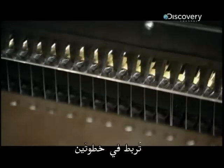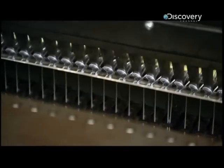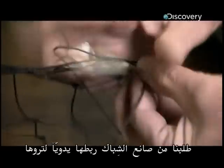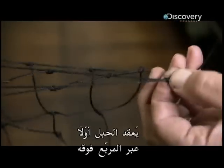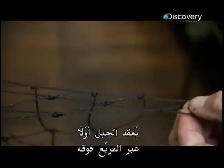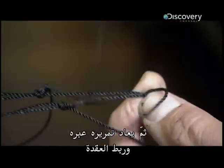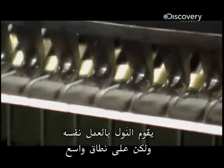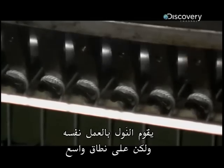It's tied in two steps. We had the netmaker do it by hand so you could see. First, the rope is looped through the square above it. Then it's passed back through, tying the knot. The loom does the same thing, but on a massive scale.